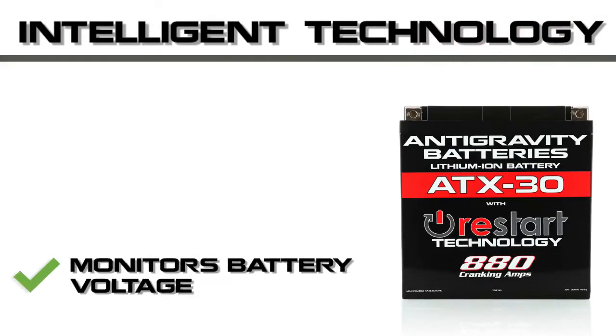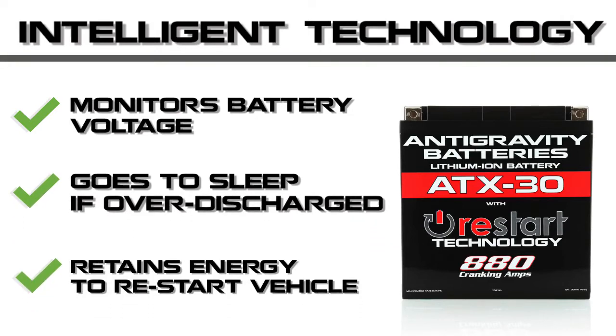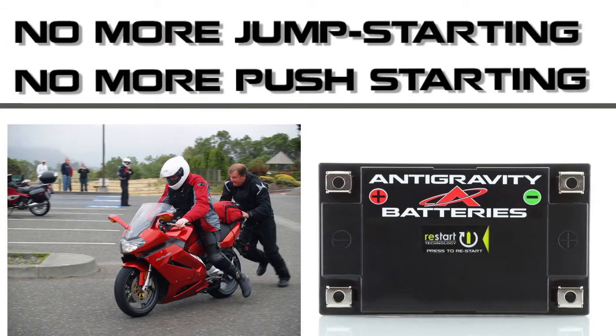Simply put, our intelligent restart battery monitors its voltage, and if it detects over-discharge it puts itself to sleep with just enough energy to restart the vehicle. No more having to jump-start or push-start your vehicle in an emergency.